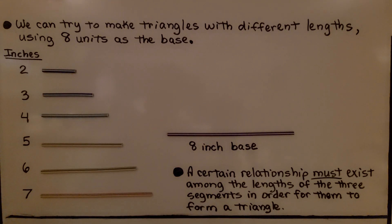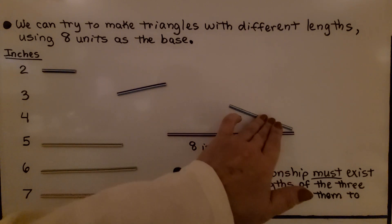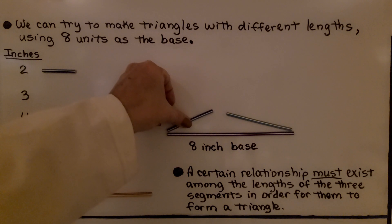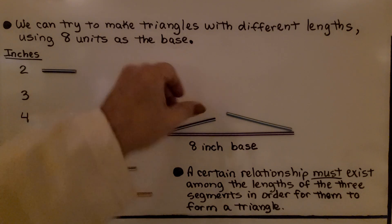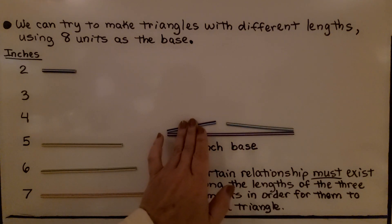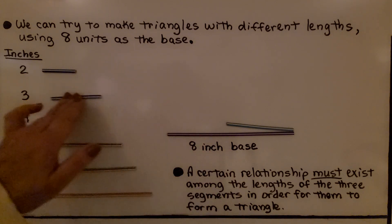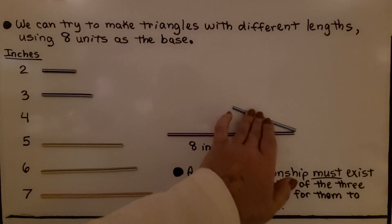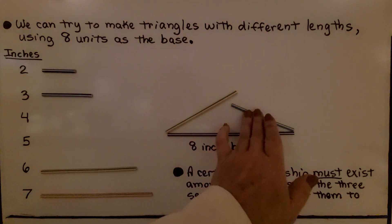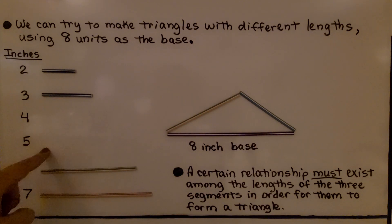That's with an eight-inch base. Now what if we try three and four? We'll put four here, really low to try to close it, and put three here. No matter how low I put it, it's not going to meet to make a triangle. What if we try four and five? Look at that — it's working! We can make a triangle with four, five, and eight.